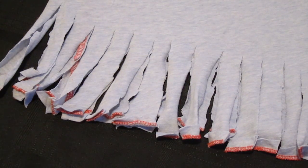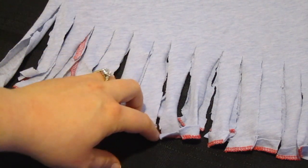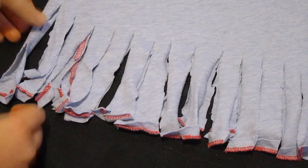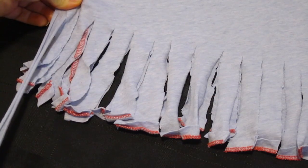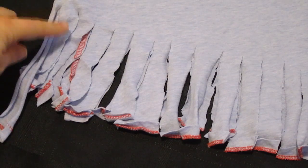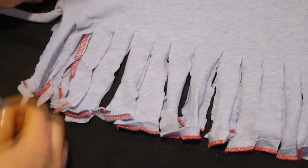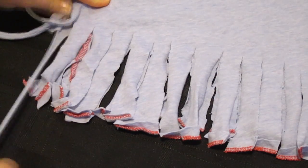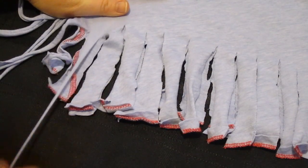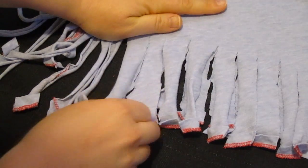After cutting the strips, I cut them all the way across. Try to keep them the same length and the same width. These don't have to be perfect because once you're wearing it you're not going to be able to tell. Then what you have to do is take the strips and pull them — see, it makes them longer and gives them this curved shape. Then you just go along the shirt and tug and pull at each one, all the way across.